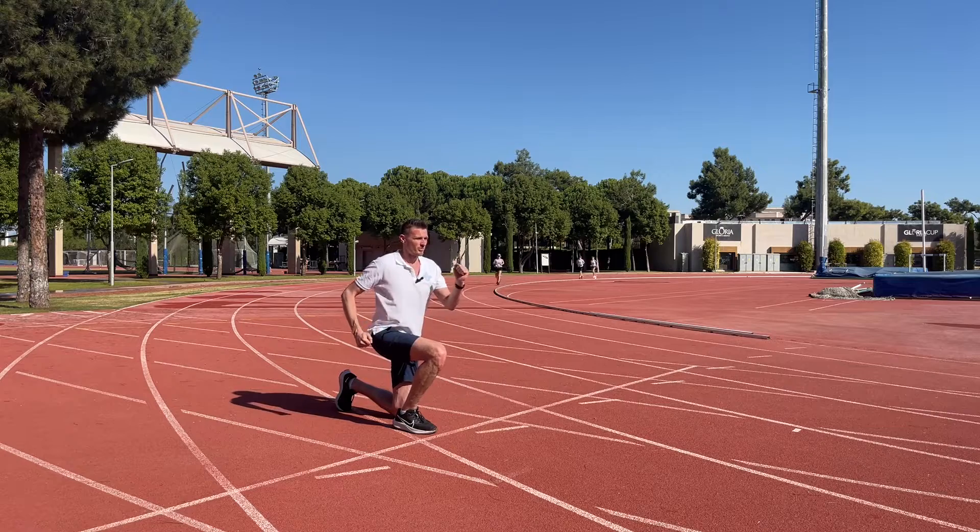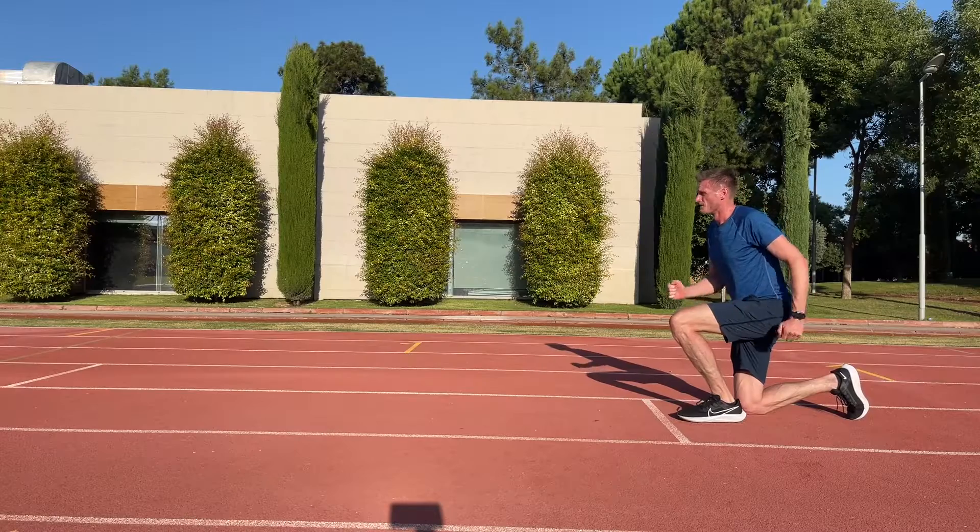And now we can think about our arm positions and having opposite arm and leg. And as we move forward, we're going to load this front leg, ready to push down the track.